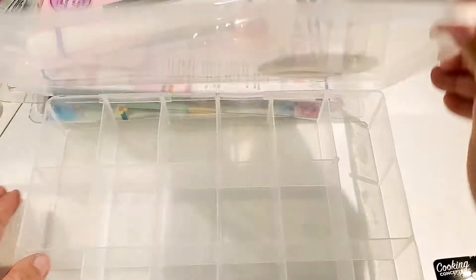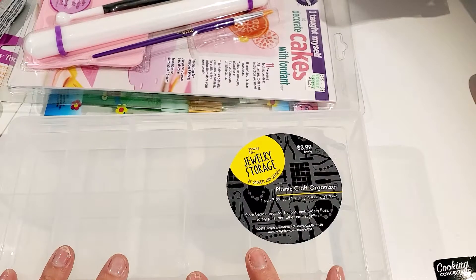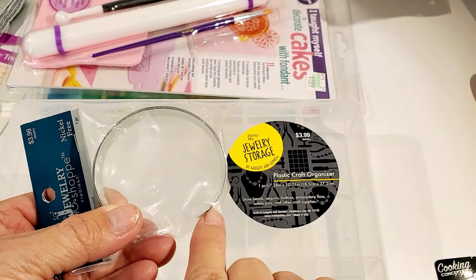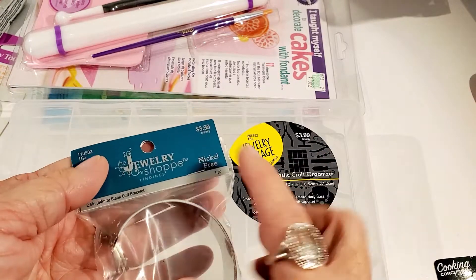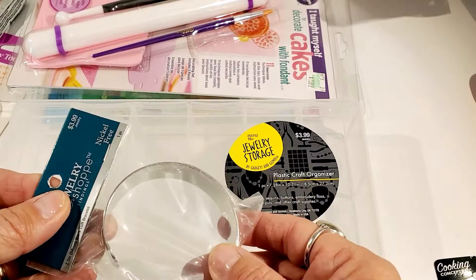I also found in the jewelry section a metal bracelet. I've seen where they use the metal bracelets to do polymer clay bracelets and I'm going to try this and see how it works. All the jewelry shop findings were 50% off, so I got that.